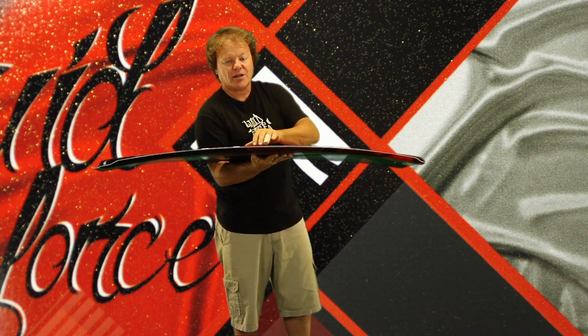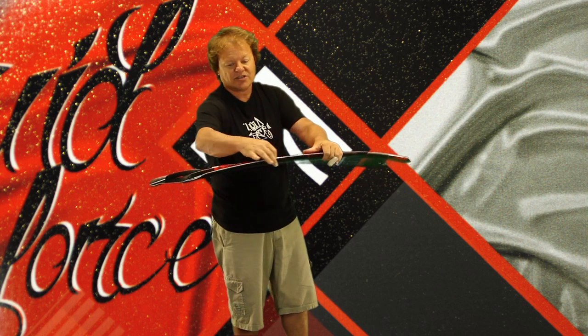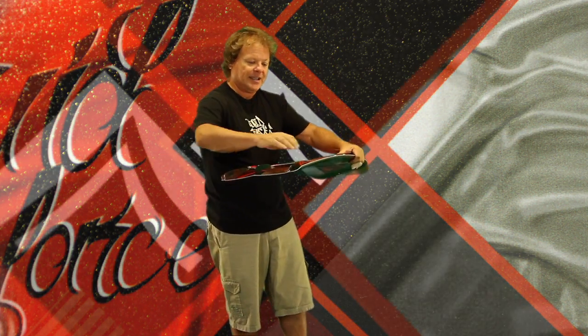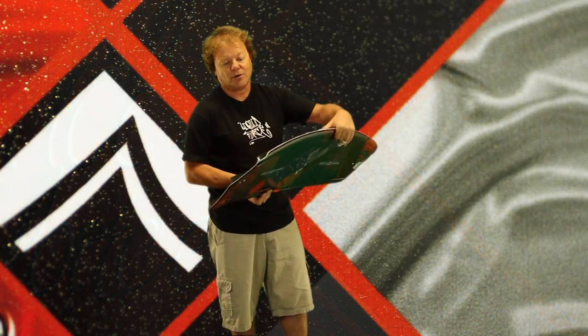The Jet has the variable edge rail, so it's rolled through the middle, making it forgiving, and getting progressively sharper and crisper as it runs out the tip so the board is going to hold. You've got a deep channel running out the end of the board, so the harder you push the better this board holds.